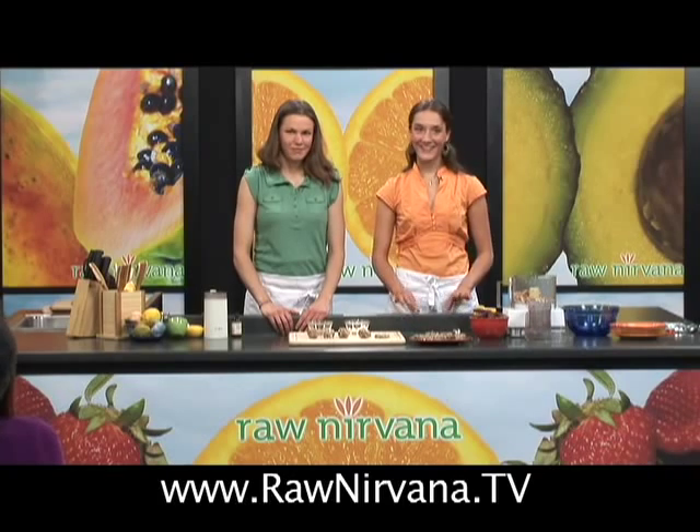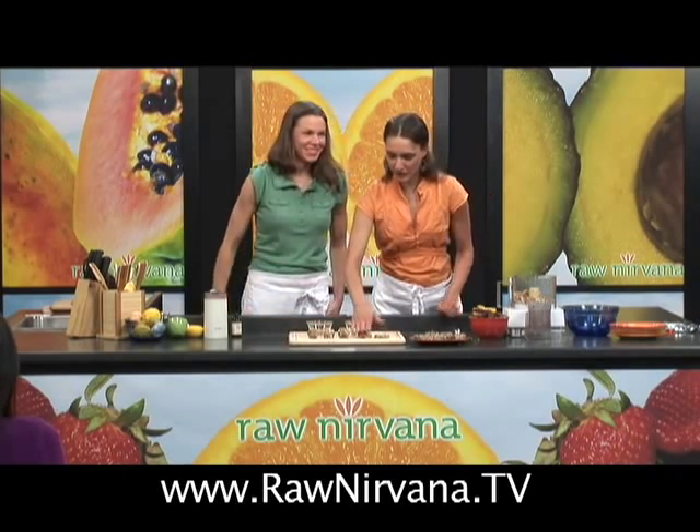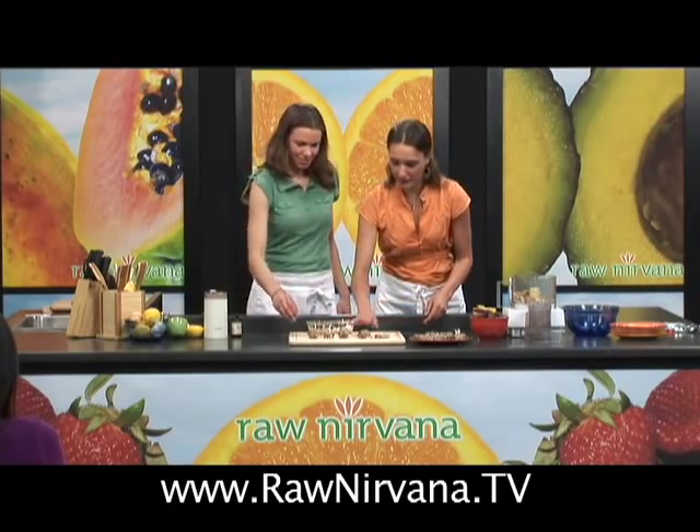That was our cookie making. Would anybody care to try? Come on up, you're more than welcome. We'll squish some of these out so we have enough for everybody.